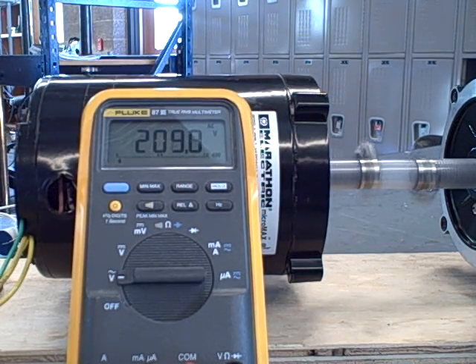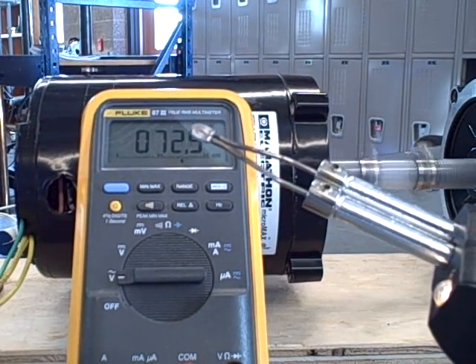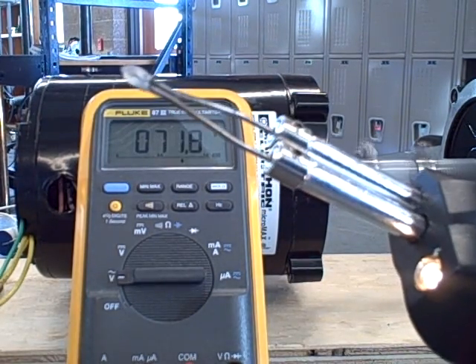There I go — it shoots right up. I have to slow it down to get to a reasonable voltage level. Pull the trigger again — 70 volts.